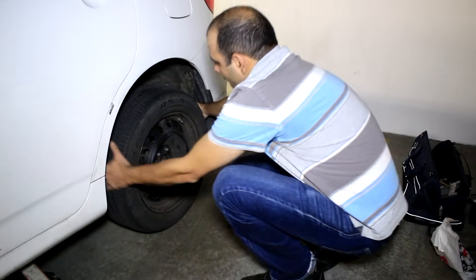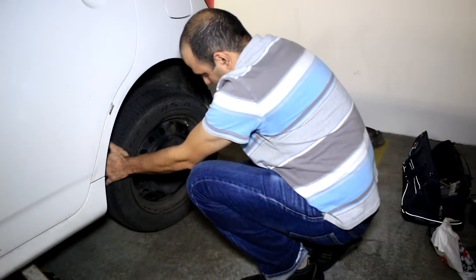Then you remove the tire. Raise the car again.